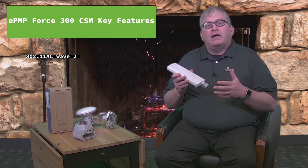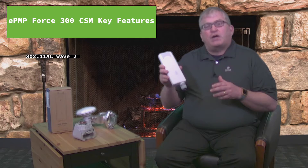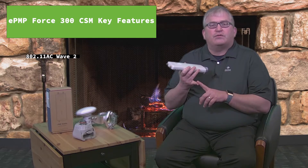This interoperates with the ePMP 3000 and provides really high throughput, high capacity, including capabilities like MU-MIMO that are only available with 802.11ac Wave 2. You can interoperate this as a subscriber module with our 3000, straightforward.